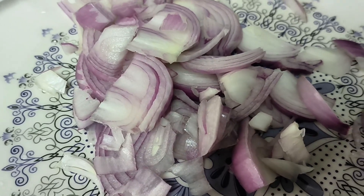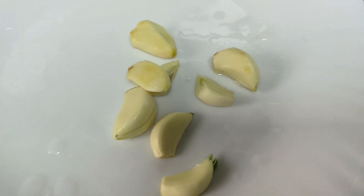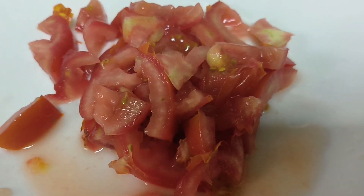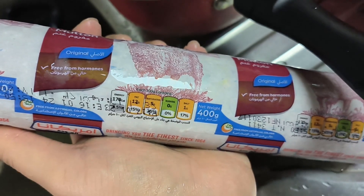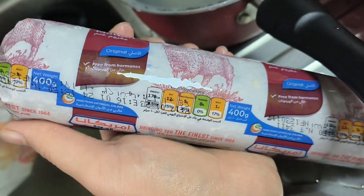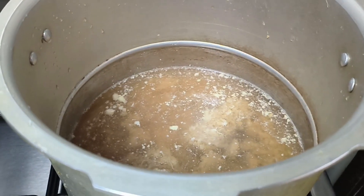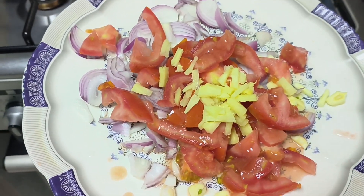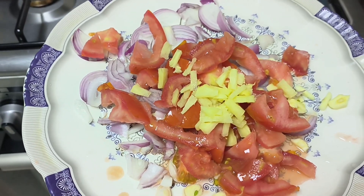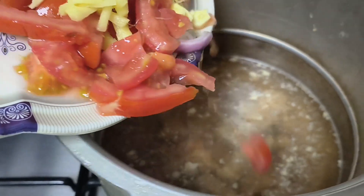I have cut the pyaas and the tomato too. Now I will add everything into the cooker. I have added water and also added the keema. I have cut the pyaas, tomato, and the other ingredients, and now I will add them all into the cooker.